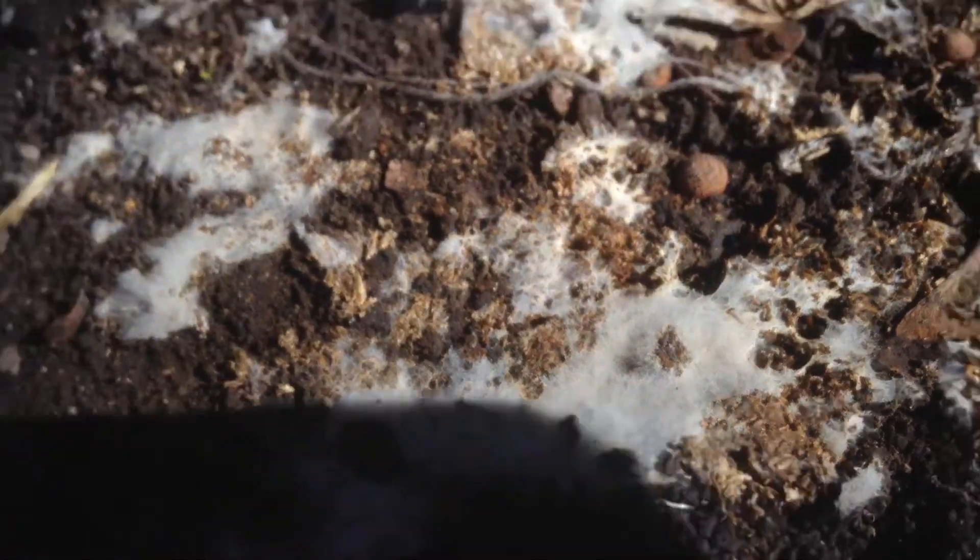Nice mycosilin going on there. So what I'm going to do is just turn this over and put it into the soil — it'll do its thing and mix it in a little bit.